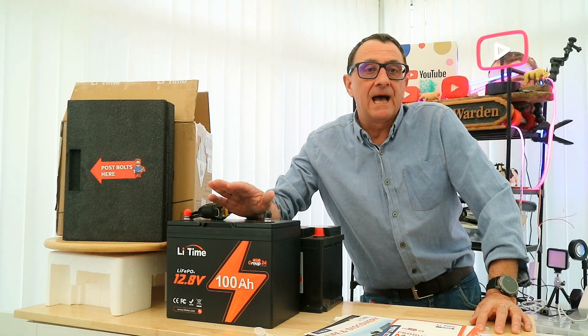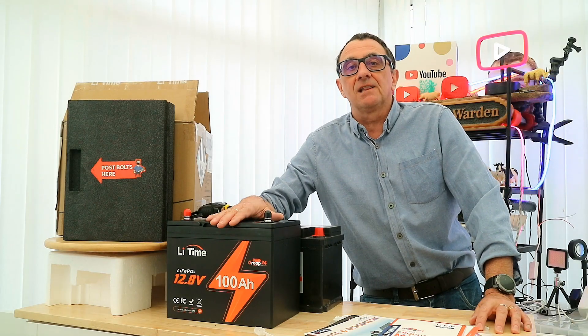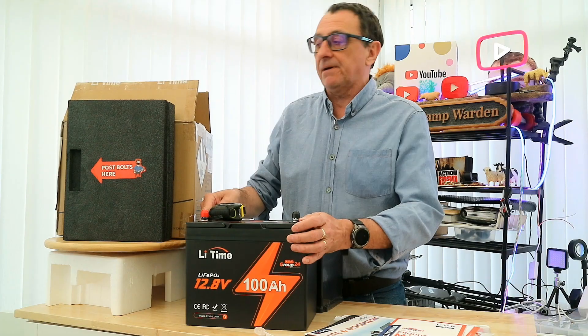We're going to be taking a look here at the LiTime. It's a 100 amp hour deep cycle lithium battery. I'm going to come to that in a moment — as I say, it's a 100 amp hour.